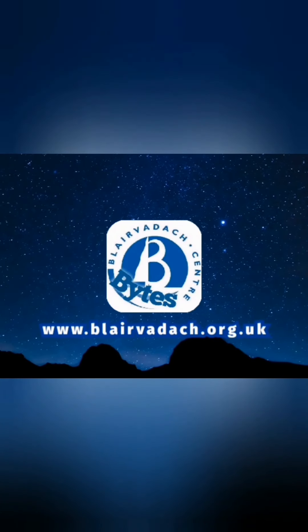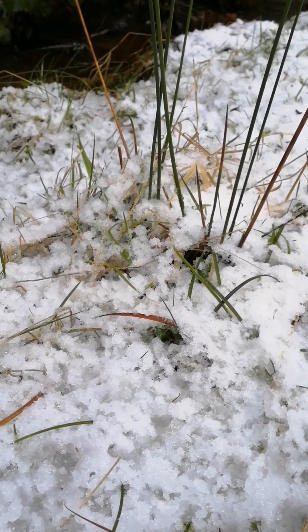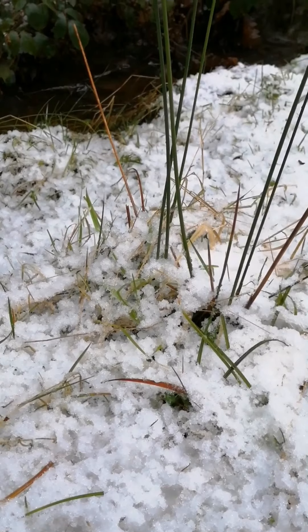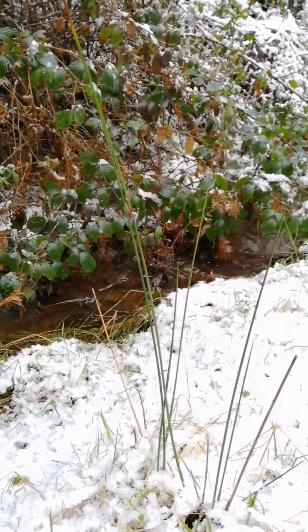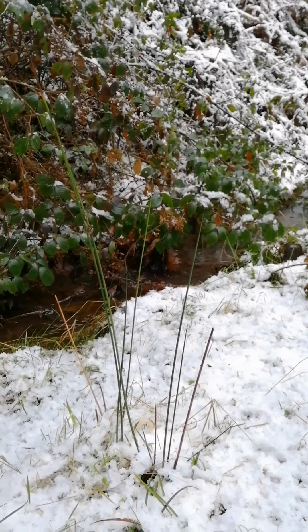Hi guys, I'm Rob from Blev Arach and I'm Blev Arach Tom and we're here today to tell you about Softrush. Junkus Ephesus is its Latin name and here we're seeing it in its winter state. It's a bit spindlier than it normally is but you can see the long green bendy stems that we talked about in the info card and again these are the ones that you can pick and peel to reveal the pith inside.